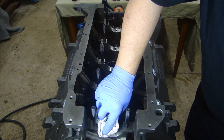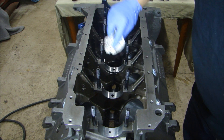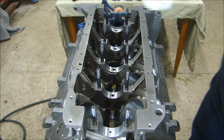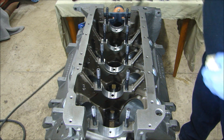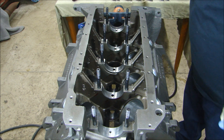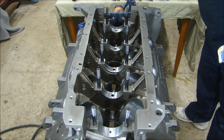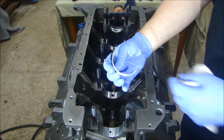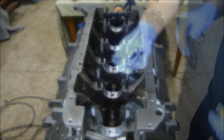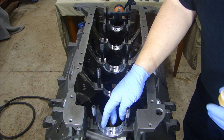Now I'll start the crank installation by first cleaning out all my bearing surfaces, because I don't want any dirt behind the bearing — that can cause a problem. I'll use a lint-free cloth to wipe them out and blow them off to make sure there's no dirt. Then I'll take each bearing, wipe off both surfaces — the back and the front — and put them all in. With all the bearings installed and wiped off, I can lubricate them.